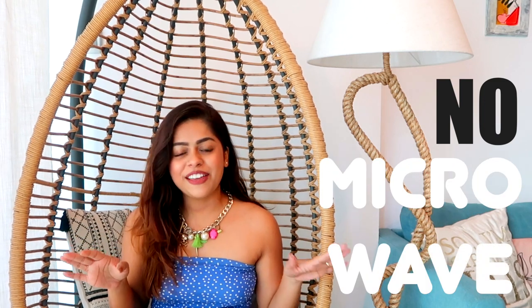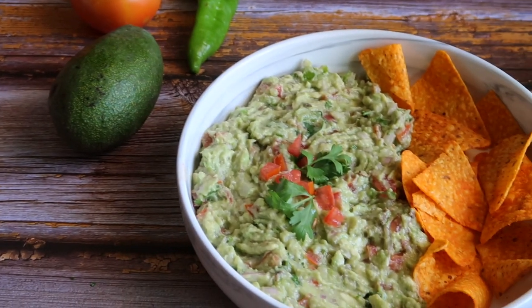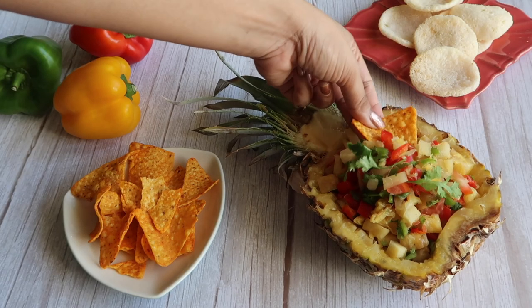Hi guys, welcome back to my YouTube channel. I'm Kavya and I'm so excited for you guys to watch today's video because it features two no-cook, no heat, no flame, no oven, no microwave recipes and they are super easy to put together. All you need is fresh ingredients and other spices that are easily available in any kitchen. I'm not going to keep this intro too long — I really want you to just sit back, relax, enjoy the video and get inspired to put these two recipes together.